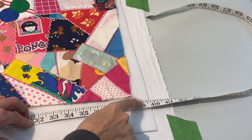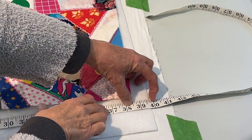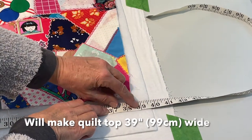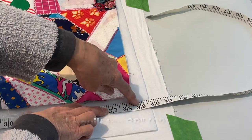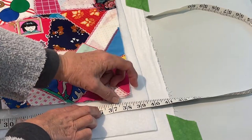I usually like to use a product called Warm and Natural — it's a cotton product — but I don't have enough of this, so I will be using a polyester batting on hand today. We'll just place this on top of our backing and smooth that out so it's nice and flat. Measuring my batting, I don't have a true 40 inches — it's more like 39 and three quarters. So just to be on the safe side, I'm going to come down to 39 inches as my final width.